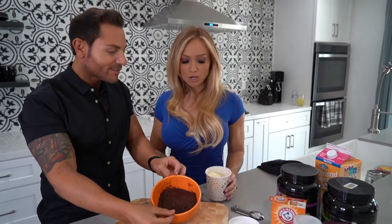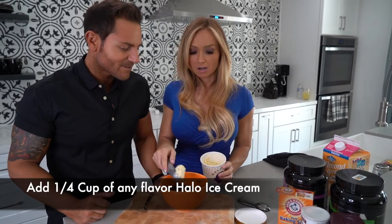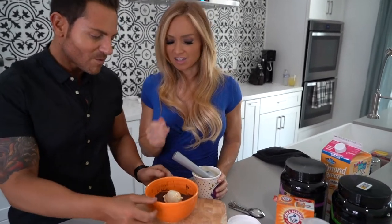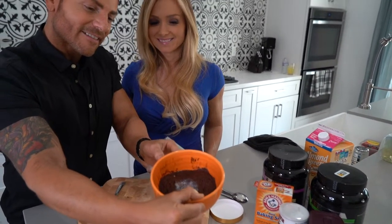How awesome does that look? That's just the cake alone. Now, super easy — all we have to do is add a quarter of a cup of any flavor Halo ice cream you want. I got birthday cake right here. Put it on top. Let's take a look at this. Dang, girl, that looks good!